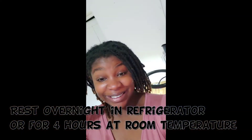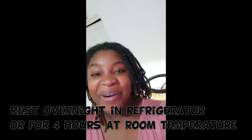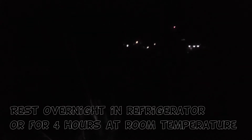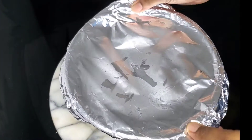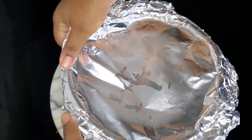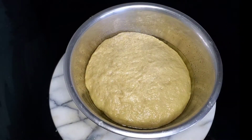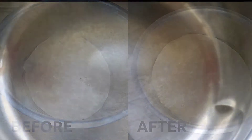I'm going to cover and let this rest overnight in my refrigerator. If you're not doing it overnight, you can let it rise or ferment for four hours. I did it overnight — you can see it's dark outside. Next day, after you take it out of the fridge, don't use it immediately. Let it stand at least one hour at room temperature to let the dough finish rising. You can clearly see it has risen in the refrigerator.